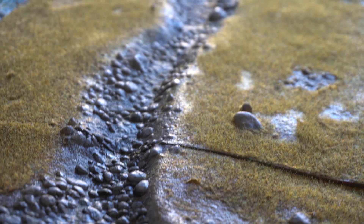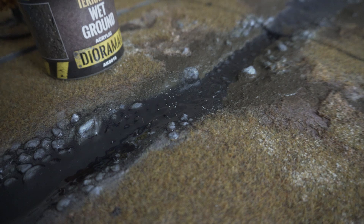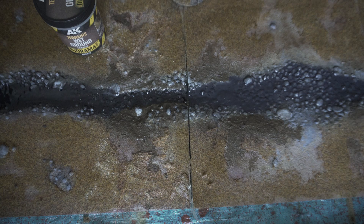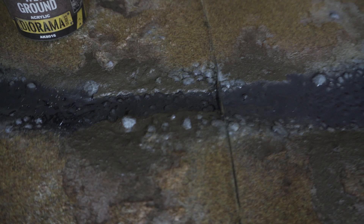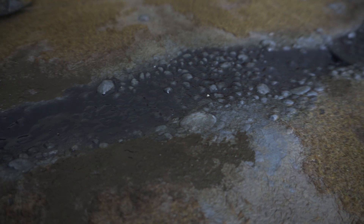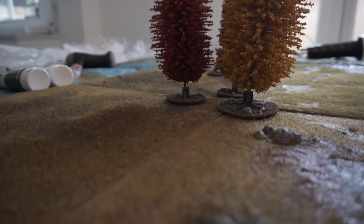I've also gone back over the riverbed and highlighted some of the rocks towards the edge with a slightly lighter grey. This is a pretty randomised process — leaving the centre of the river rather dark and highlighting the tops of rocks towards the outer edges — so when we add water it looks more three-dimensional, and we still maintain depth because the centre is almost black. Now we're just going to leave everything for 24 hours to dry fully, and then you can start on the river or even add some snow effects. If you want another tutorial on that, you can follow the next part of the guide where I'll be showing you how to create an icy river or a normal river, depending on what you're looking for.